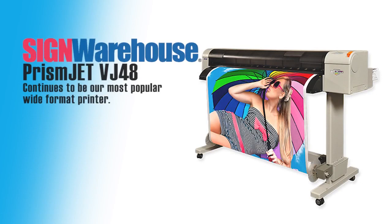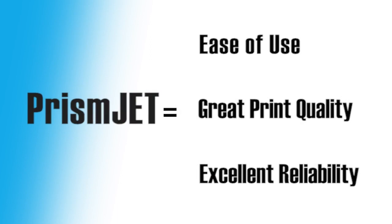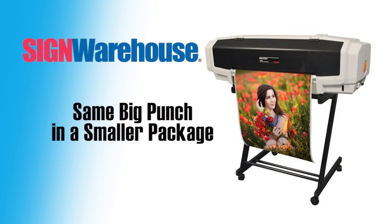Absolutely. After the introduction and success of our larger PrismJet VJ48 from Sign Warehouse, the industry has come to expect three essential qualities from the PrismJet name: ease of use, great print quality, and excellent reliability. So the VJ24 had no choice but to deliver on all those points. At the same time, we knew that not everyone needs that 48-inch printing width, or even has the floor space for that larger model. So the VJ24 was the answer.